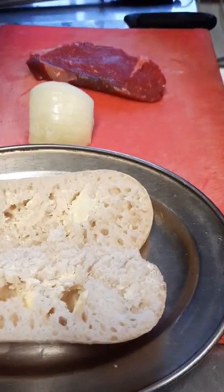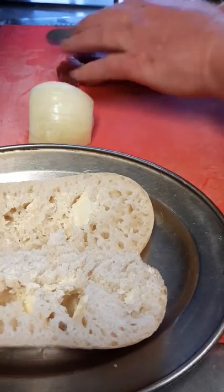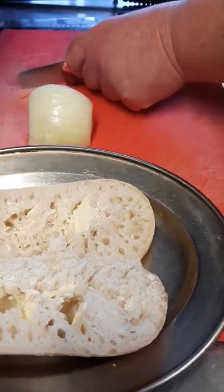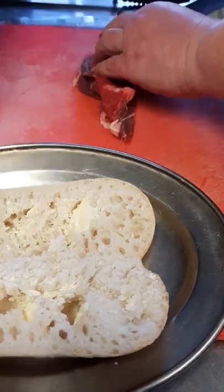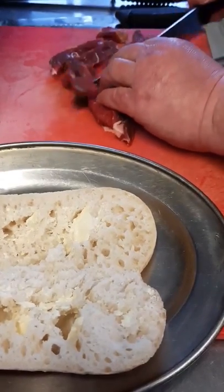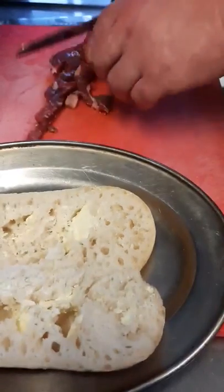Basically all we do is trim a little bit of fat off there. If you're getting a butcher to do it, get him to cut them thin — that way it cooks faster. Then cut into strips at a bit of an angle. If you cut straight across you're going with the sinew. If you cut against the grain you'll have a more tender steak sandwich.